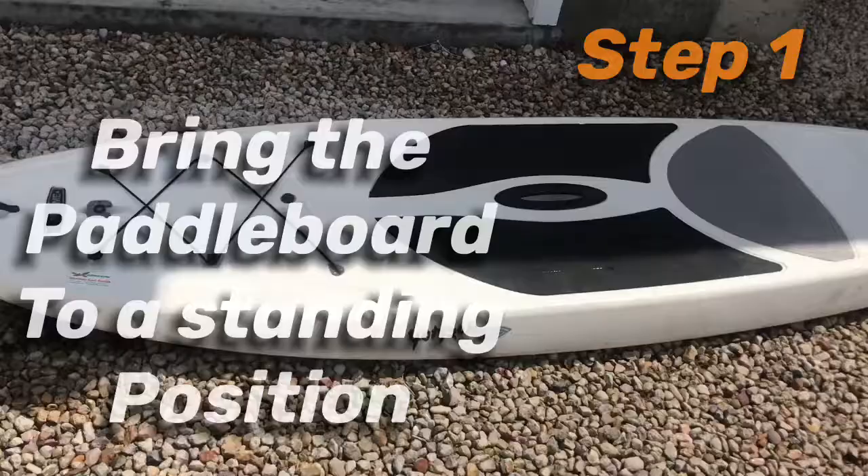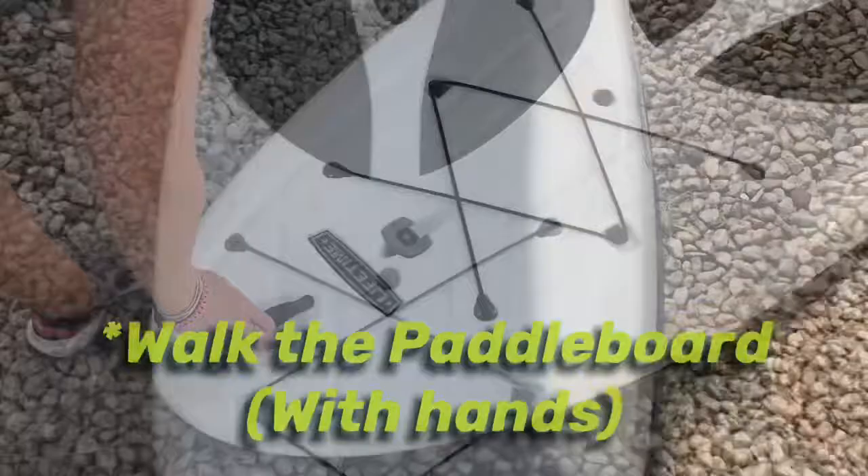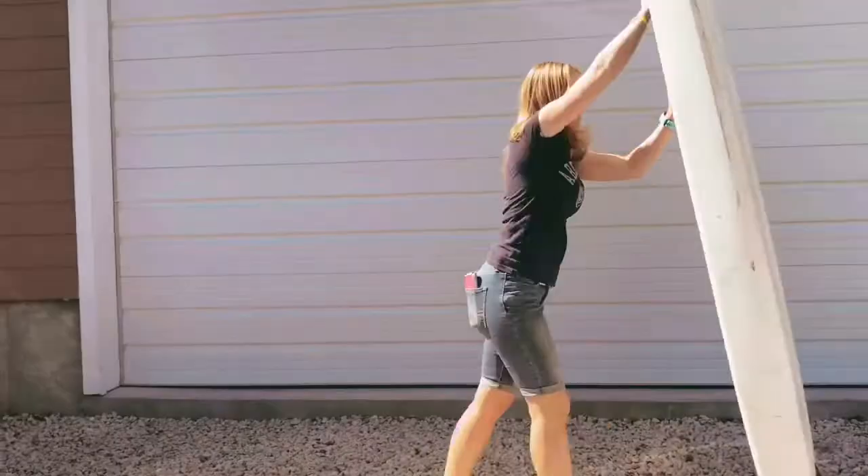Simply lift your paddleboard from the handle. Use your other hand to help you lift the board and flip it over. Walk towards the paddleboard, using your hands to pace downward until you meet the foam.